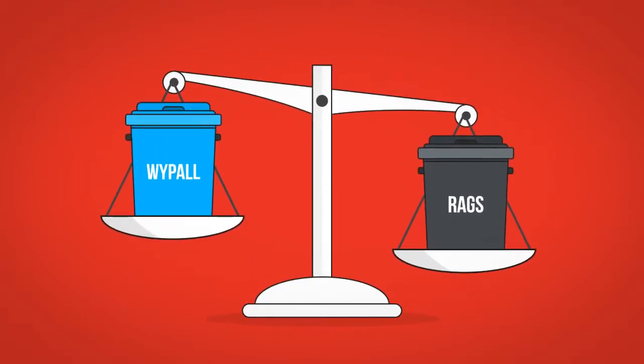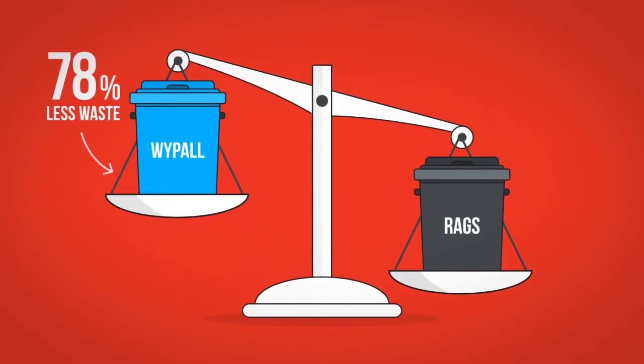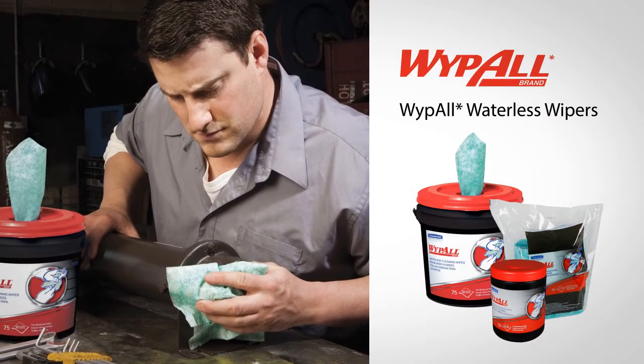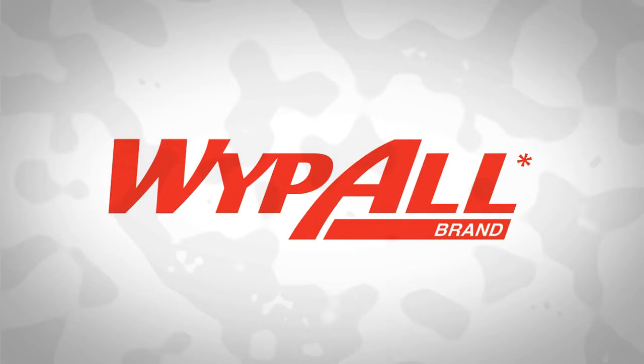WipeAll wipers can also reduce waste by 78% versus rags. Whether it's heavy duty parts cleaning or a delicate task, WipeAll is a trusted tool every time.